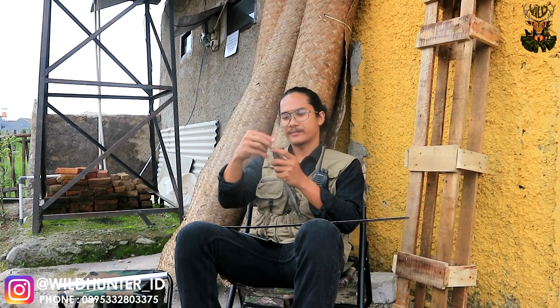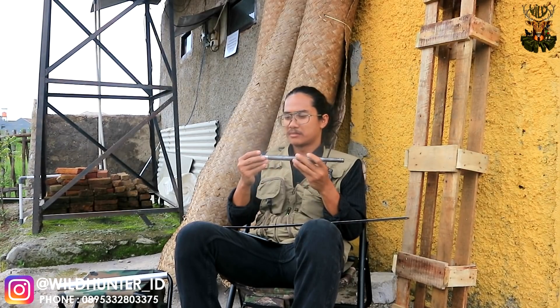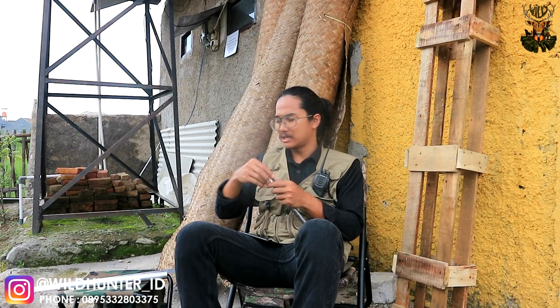Kemudian kita bikin derat — dibuatkan derat untuk masuk ke derat perdam, seperti ini teman-teman. Ini sudah pas sekali kita buat. Ini salah satu perangkat ketika teman-teman ingin membuat sistem Surrounded Barrel. Dan dibuatlah pada bagian tengah dari si Dural ini lubang-lubang. Kita hitung lubangnya — ada 5 lubang yang kita buat disini.